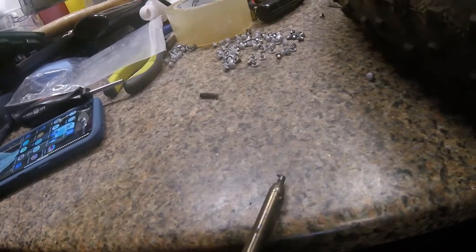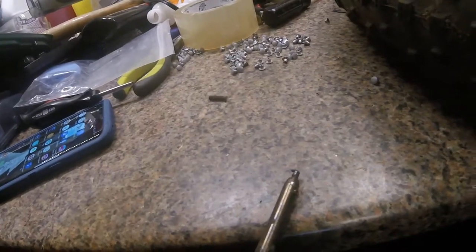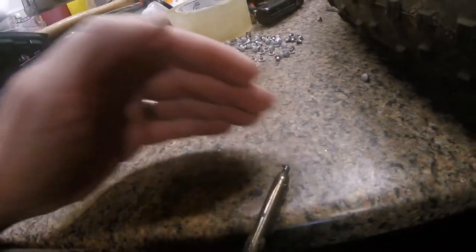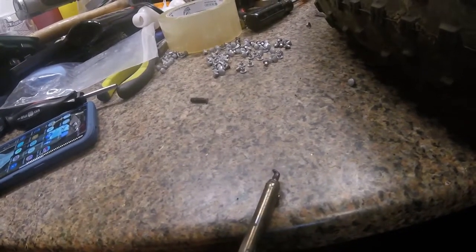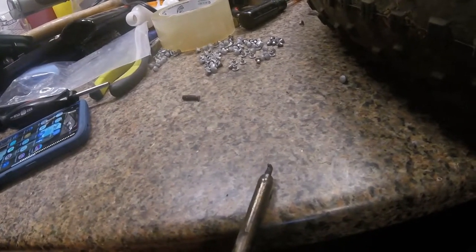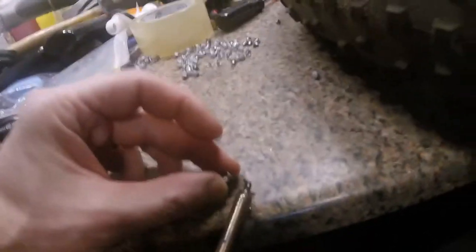Basically, you put it in the hole and let it get hot so it slowly melts down into the hole. Then you turn it so you make a little area for the stud to sit in.